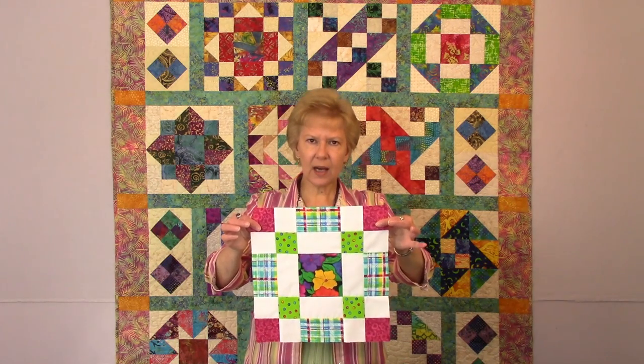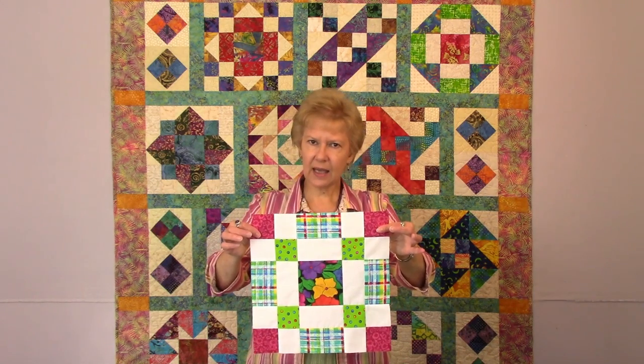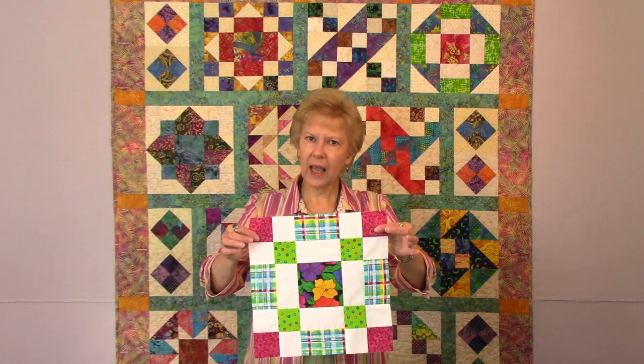Hello! Thank you for joining me today. I'm Pat Speth, author of The Nickel Quilt Books. I love scrappy quilts and I love to use 5 inch squares in many of the quilts that I make. Today's video is going to be on this block right here, the Town Square block. It is block number one in my block of the month, Color Me Happy.